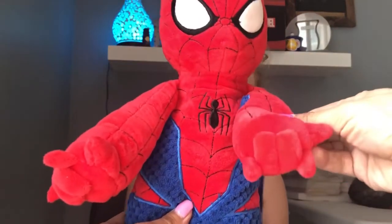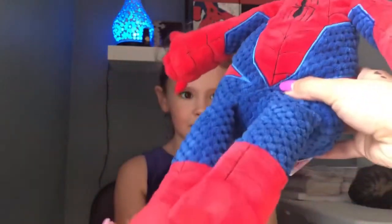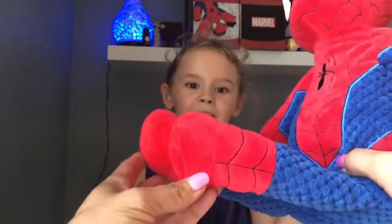Look at his little hands — they're shooting out spider webs. And he's got his little boots on.